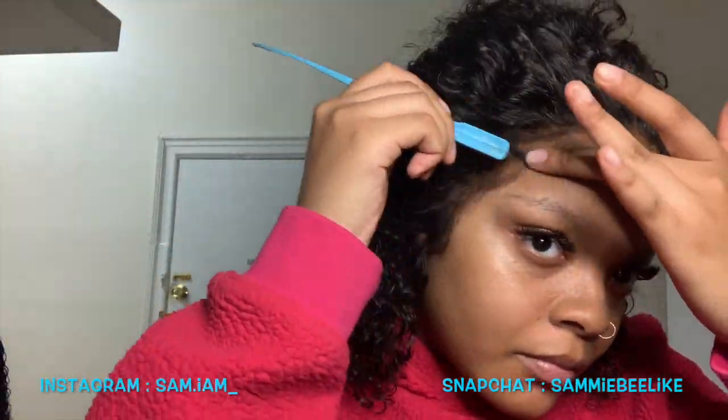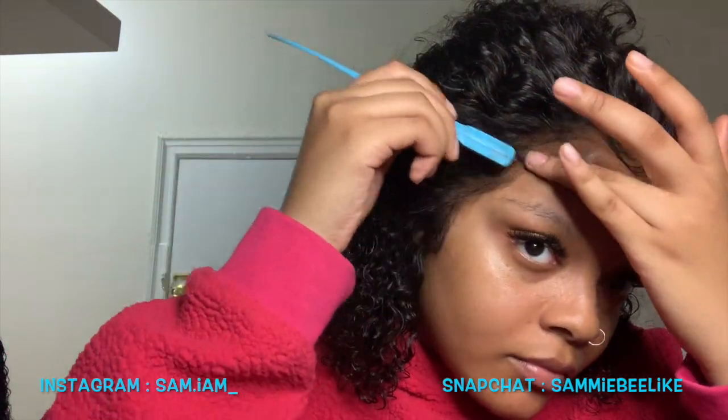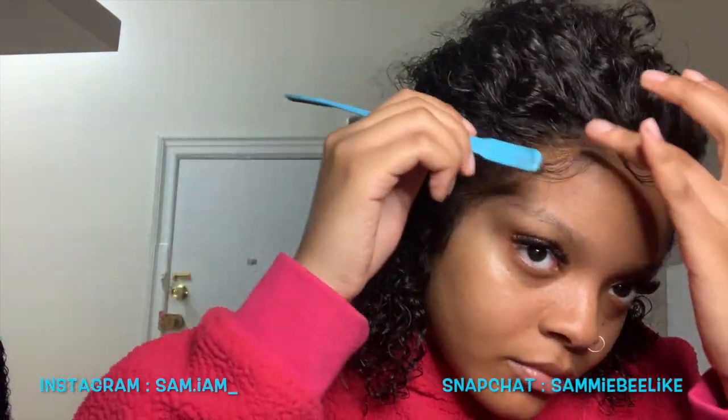If you like these baby hairs, you can go ahead and do them with whatever hairstyle you do. If this video was helpful, please give it a thumbs up and let me know in the comments.